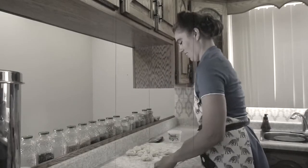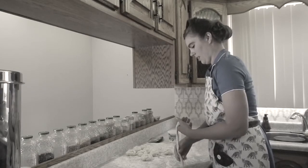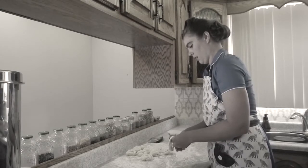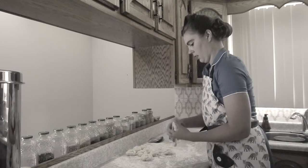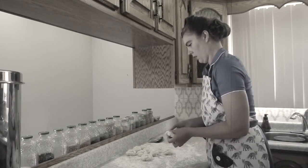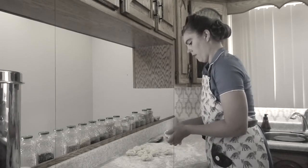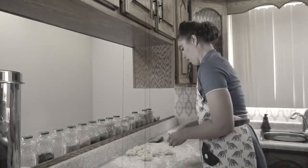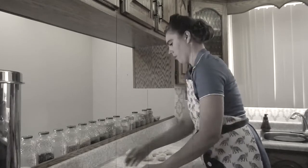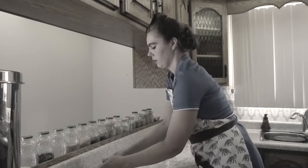Kaiser Rolls, also known as Vienna Rolls, are a traditional bread roll that dates back to the 18th century. Originally from Austria, these rolls are also common in Germany and make excellent sandwich vessels. I am quite fond of them for burgers, and their taste is superior to anything made commercially. They are also quite easy to make.